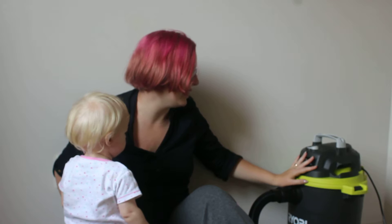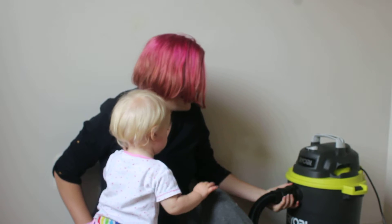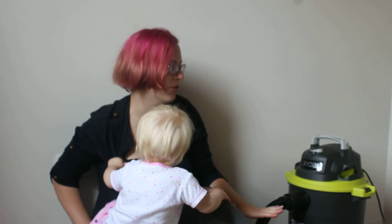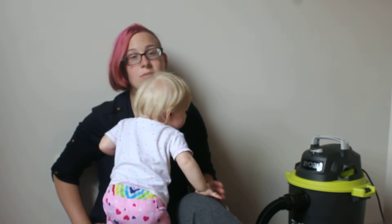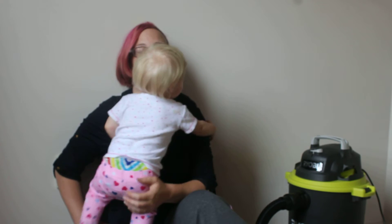My only complaint would be — apart from the fact that it's not very attractive, for you house mums that care about that, I do not — is that if it tips over, which it does quite easily, it stops sucking for a while until you turn it off and on again. Which can be a pain if you are trying to zip around and vacuum before somebody is coming over.